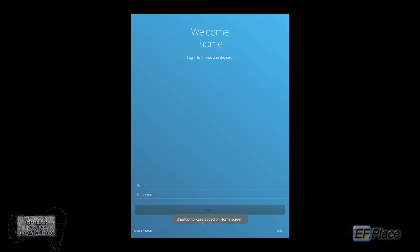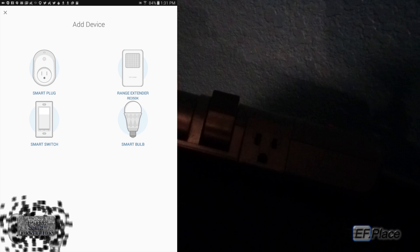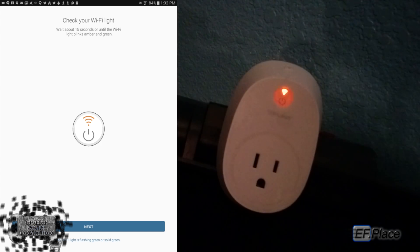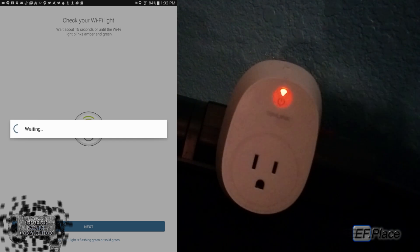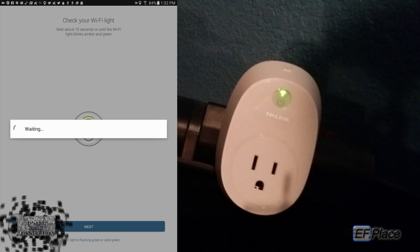I'm going to create an account. Click the create account button — now it wants me to verify my email and use my current location to set the sunrise and sunset time. Now we get to add a device. I'm going to configure the smart plug first. Plugging it in — it'll start with an amber or orange light and it'll blink, just letting you know it's initiating. Then it'll turn to a solid green and solid amber blinking, letting you know that the Wi-Fi access point is enabled to be configured from your application.